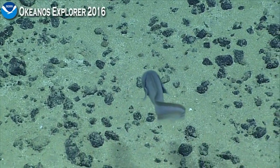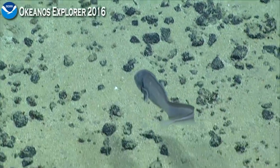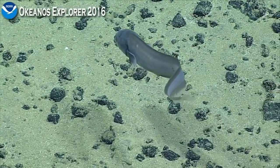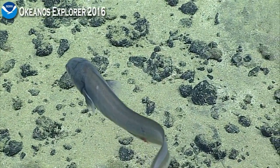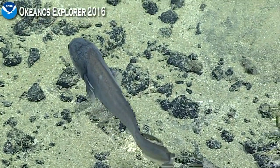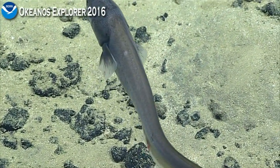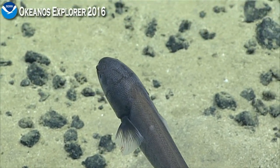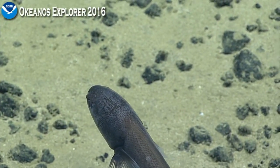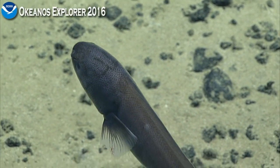Since we don't really know what this is, I'm not sure you can comment on whether or not — remember yesterday we saw that Cusk eel with the big eye without a lens. The eyes do not have lenses. This one has reduced eyes, unlike the one we were seeing yesterday that had very large eyes, although the lens was reduced or absent in those. This one's got reduced eyes.